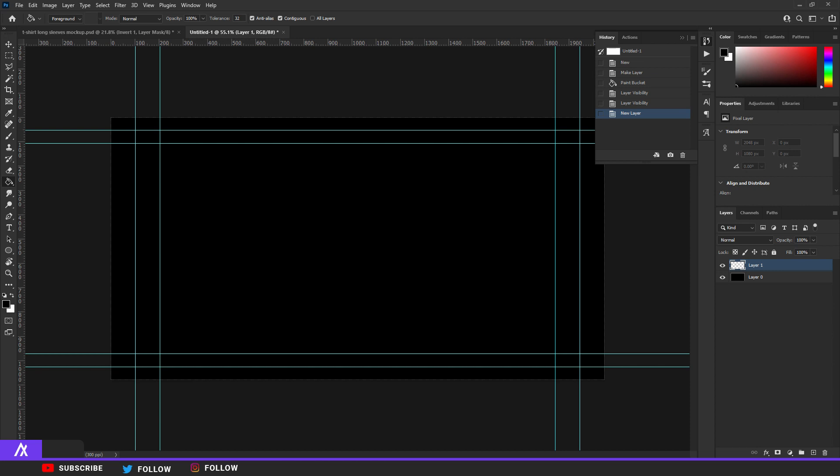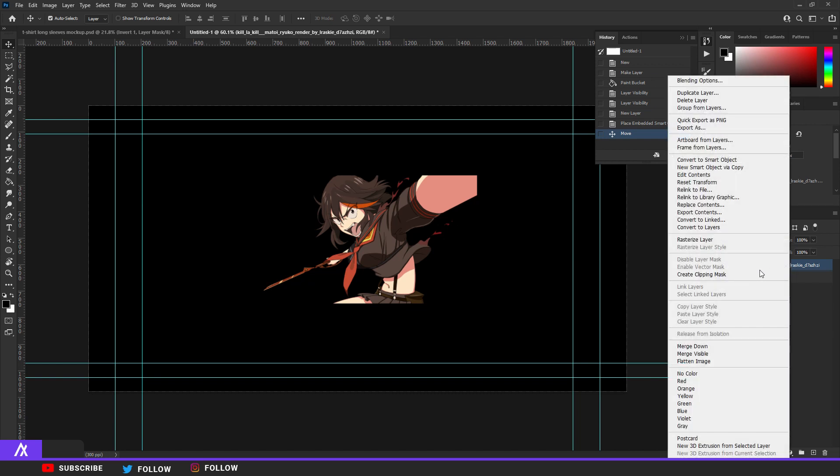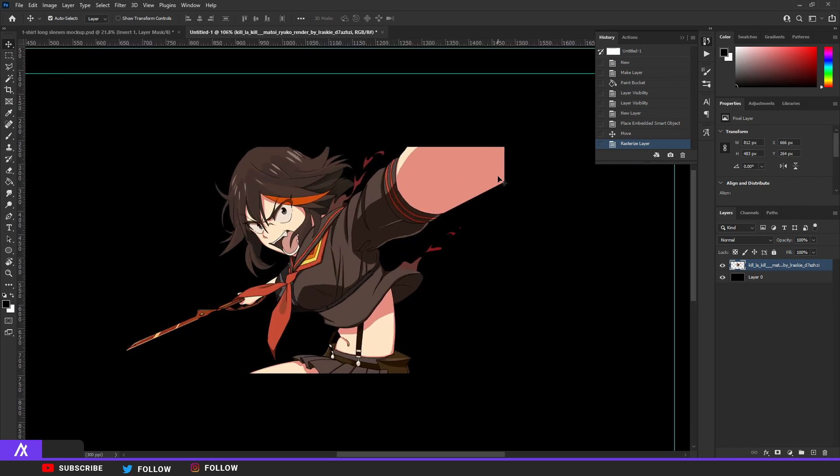What you want to do is find yourself a nice anime picture that you really like. You can also just take a screenshot from the anime, cut it out with the pen tool, and go from there. What I did here is rasterize the layers because I don't really need to edit anything, and you can see the image is cut out.